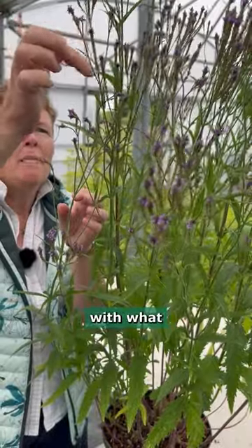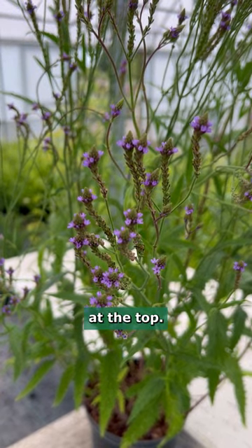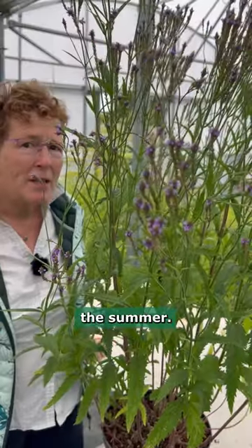What look like seed pods but they aren't, and then these fabulous lilac flowers at the top. This has square stems, really strong, holds itself up, and flowers right the way through the summer.